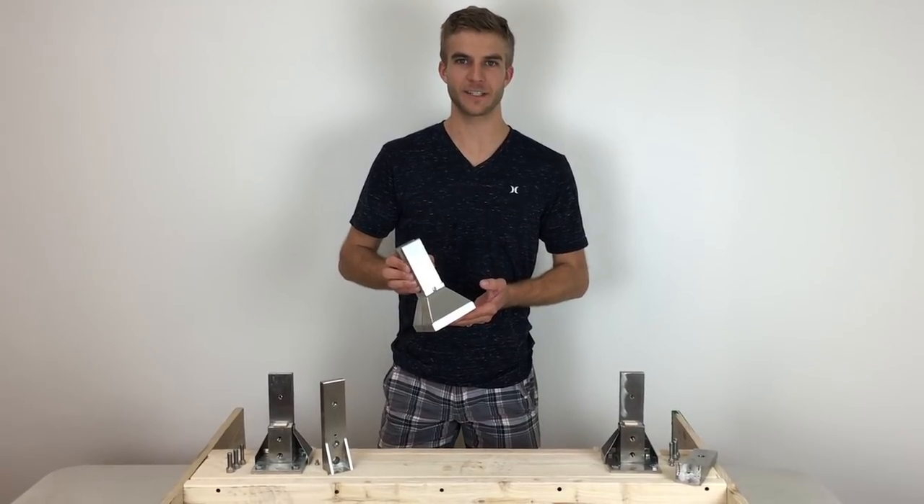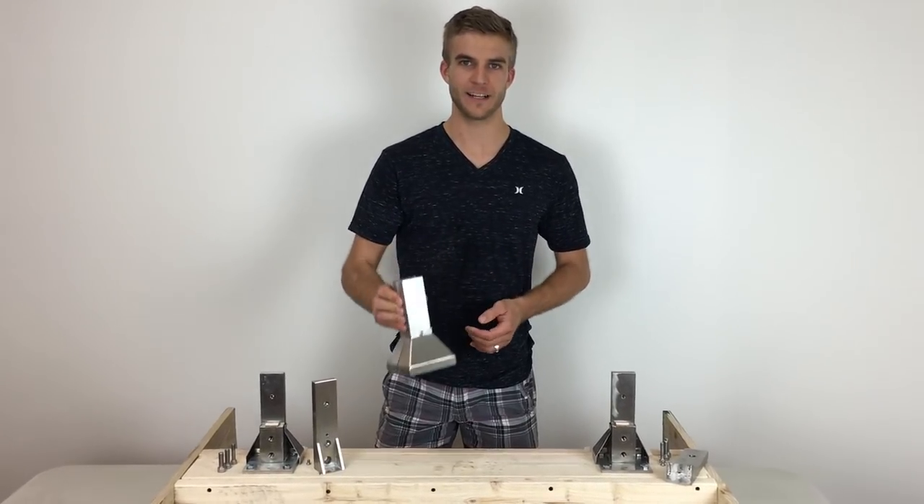Hi, I'm Donnie with Inline Design, very excited to share with you our new Spigot glass railing system.